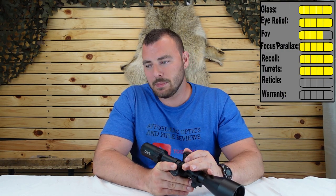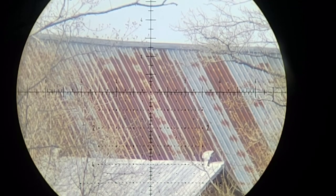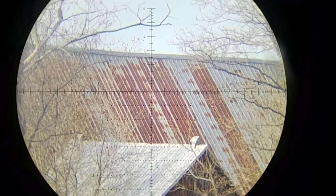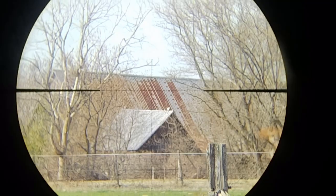Next we have the reticle — the APR 3D. They have two different versions: one in MOA, one in mils, but they're basically the same reticle. There are no other options so far, though there is a second focal plane version if you want that. It is not illuminated, which at this price you can't really expect. For the reticle, we're going to give it a five out of five. I really like the design, and at the highest magnification it's not too thick.